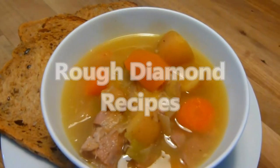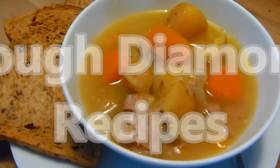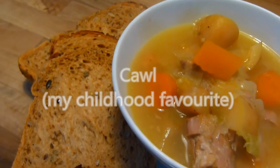Welcome to Rough Diamond Recipes. Today's recipe is cowl, a traditional Welsh lamb stew and a personal favourite of mine. When I say a favourite of mine, that's putting it mildly to say the least, as nothing beats my mam's cowl.